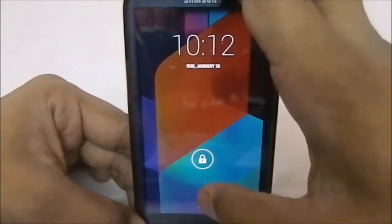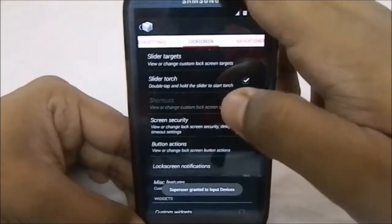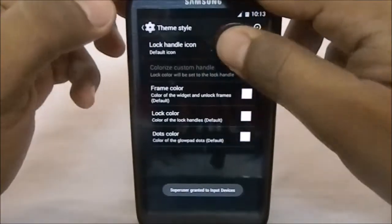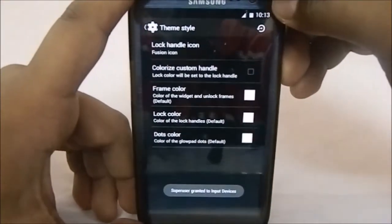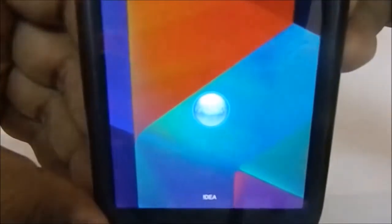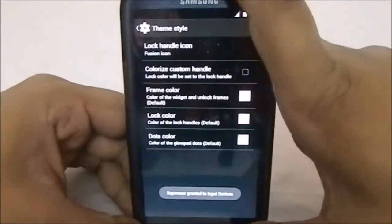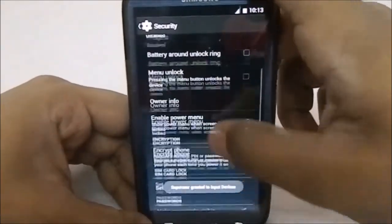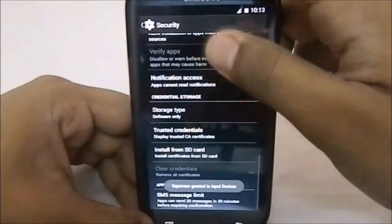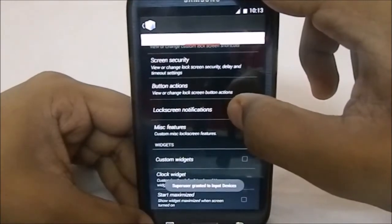Screen Security also has a few options. In the Theme Style there is a custom lock handle, which is the Fusion icon — I'll show you. This is the Fusion lock handle, which is the Fusion logo. It is available if you want a bit of a change. You can also enable widgets or the camera widget — everything working pretty cool.